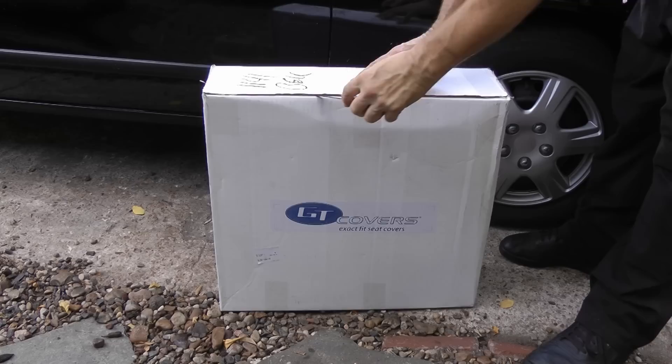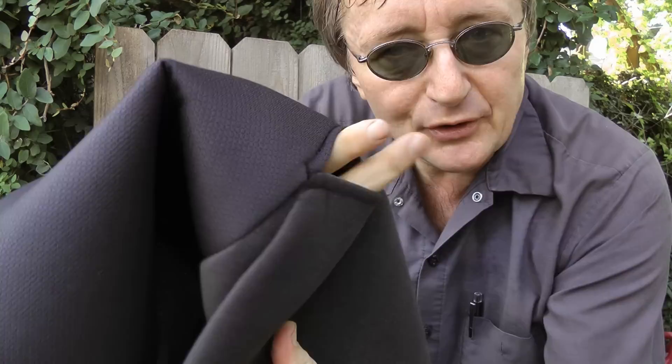Then just open up the box and take the covers out. It's easy to tell which go on the bottom and which go on the top seats, because the bottom ones have holes for the seat belts to go through.